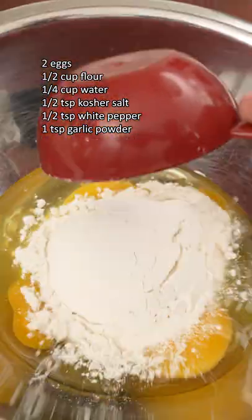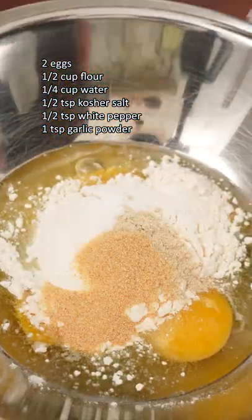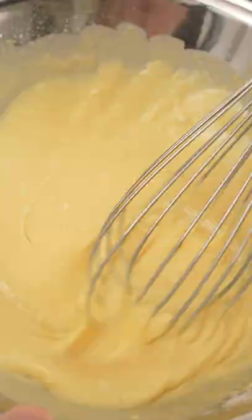Next, make a quick seasoned wet batter by mixing together egg, flour, salt, pepper, and garlic powder with water until smooth like this.